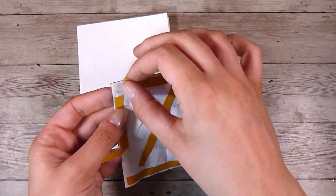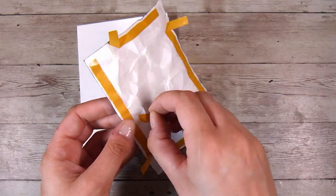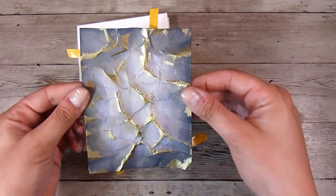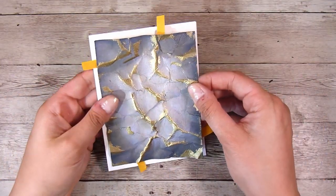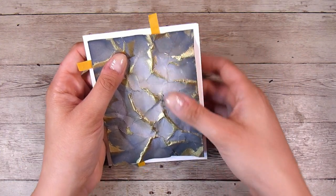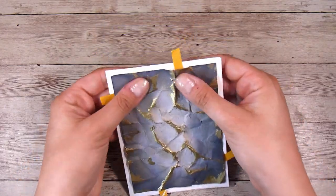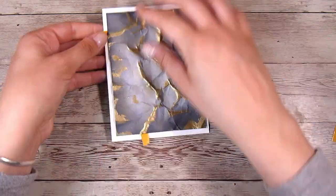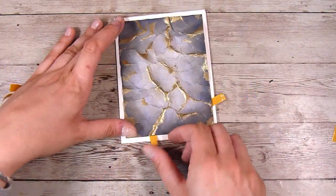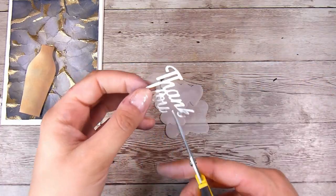I have just put some double-sided tape on the back of my panel here — quite a little bit more than I normally would. I have these four corners poking out, which helps me line everything up and gives me a chance to wiggle it around. Then I press down the middle where the exposed adhesive is, and then I pull each one of those little tabs so everything is perfectly lined up.